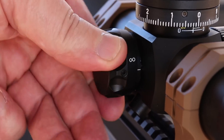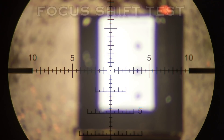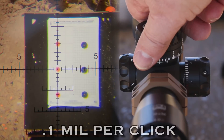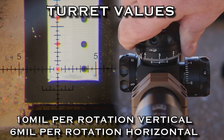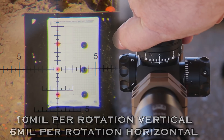Now right here, the side focus — watch how quickly this zips in and out, and the extreme that it does, but it does not move on the target. That is unbelievable. Take it from somebody that tests a crap load of scopes. Right here I'm checking the turret values — three mils up, three mils down, and back to zero. Nailed it again.